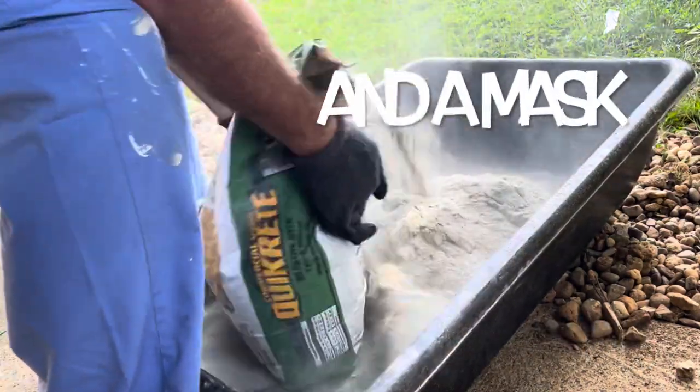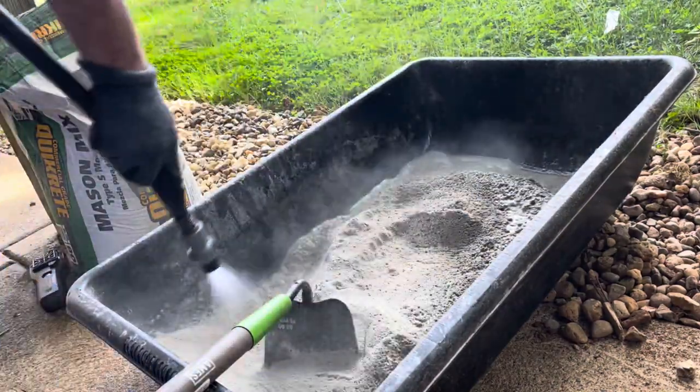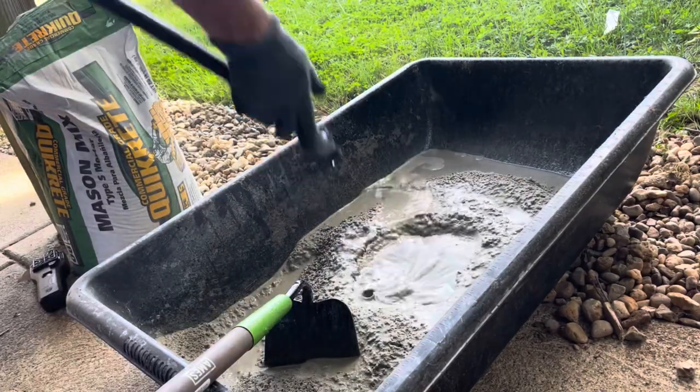Since this Quick Crete is already pre-mixed, all we have to do is add some water. I usually go around the outside of the tub a few times with the water and then put a big pile right in the middle.